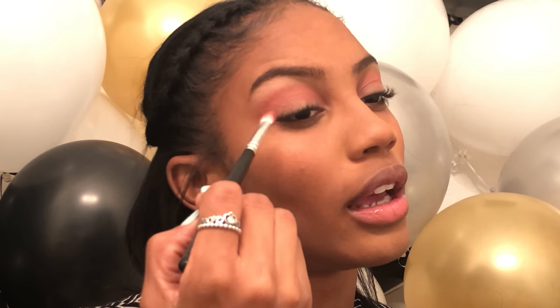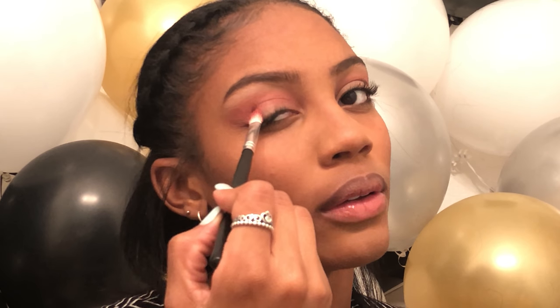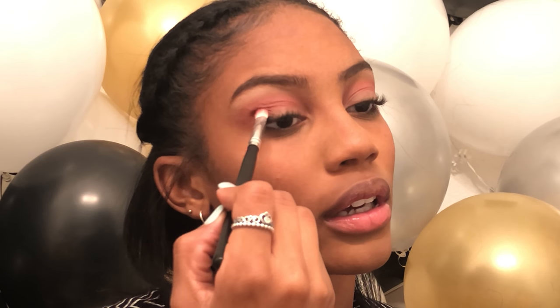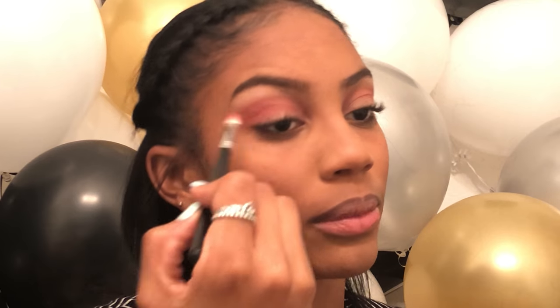Now to deepen up the crease, we're gonna go into this reddish color right here — using the same brush because I'm lazy and don't feel like dirtying a lot of brushes. This one's going a little bit lower, right in the outer area. We're only going from here to here; we're not bringing it in to the inner corner at all.